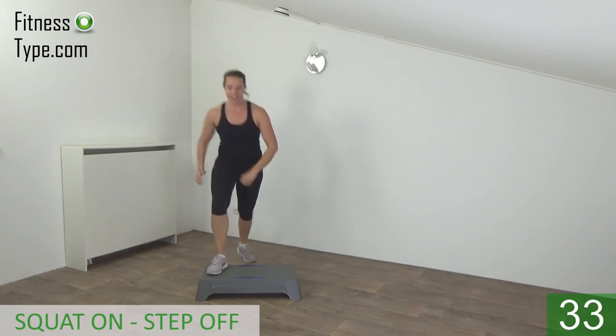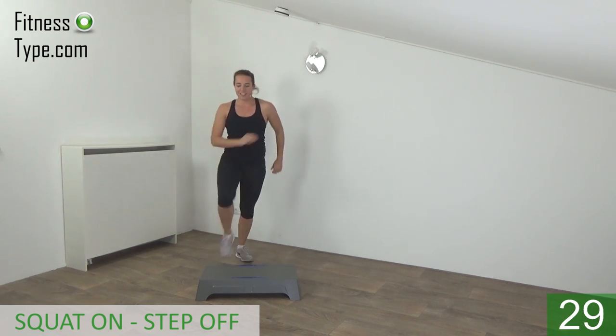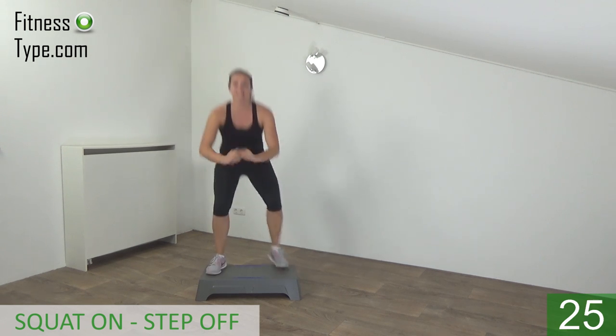Bend your knees, butt is going down. On, squat, and off.